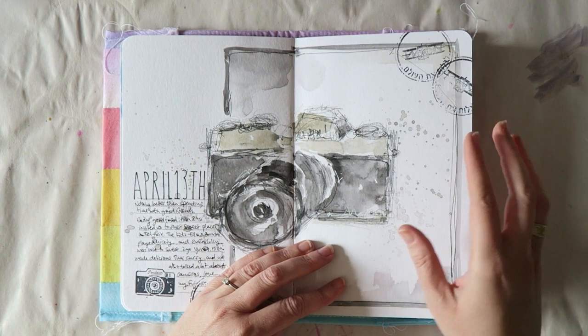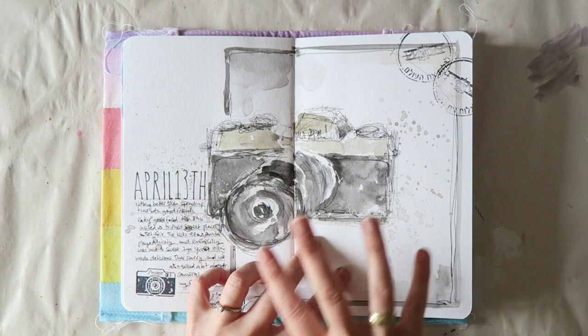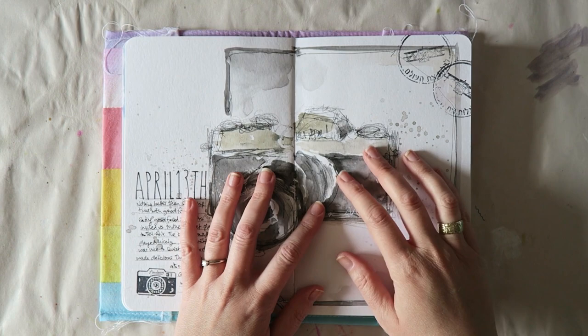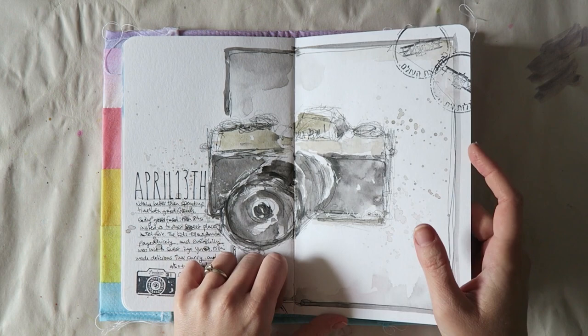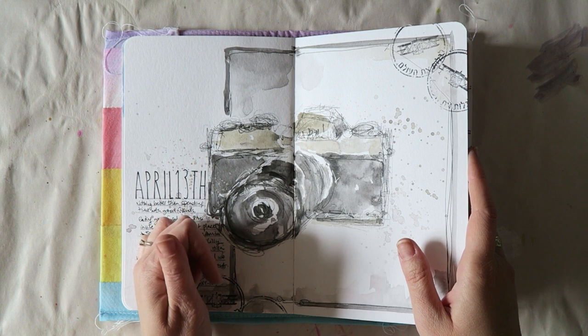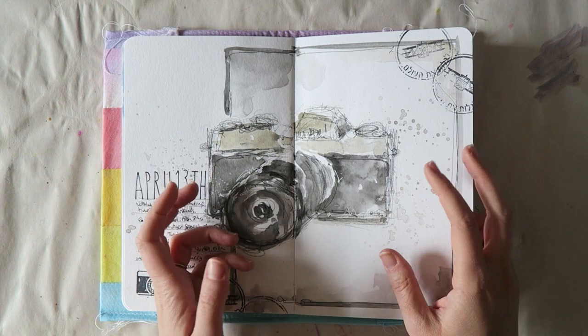The next day we spent with my best friend and her family. I don't feel comfortable doing portraits of people I know, so I decided to conceptualize a bit and went with a camera because we both really love taking pictures and traveling. We were also talking about cameras because she's in the market for a new one and I was really praising mine, which is the Fujifilm X-T10. I sketched it very, very loosely.